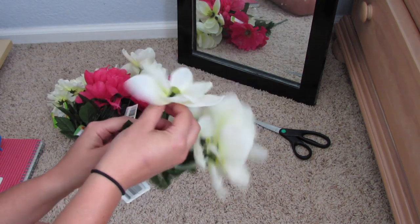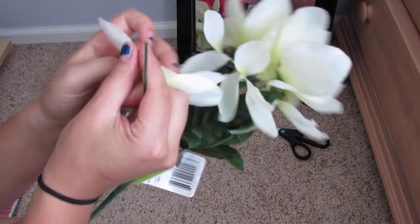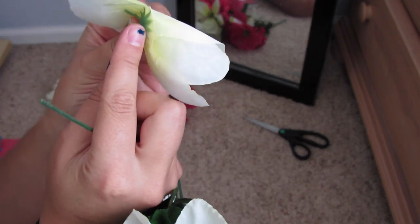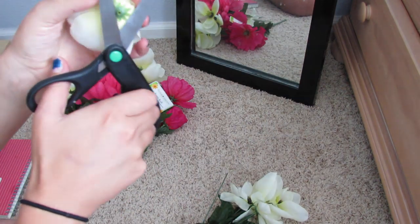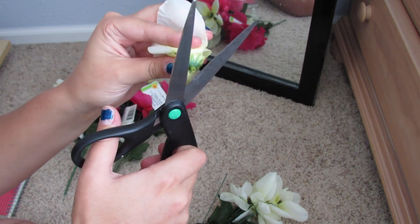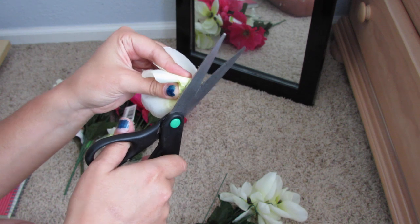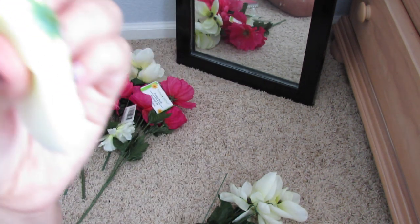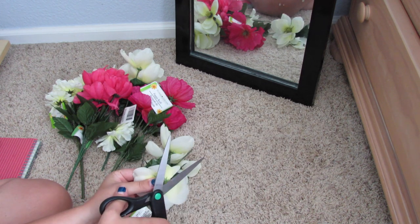The first thing you're going to do is pull the flowers off the stem. They do have a little plastic part on the stem which you want to cut off, because you want to make sure that it lays flat on the mirror. While you're gluing this down, it really helps if you don't have that little stem on there. But be careful not to cut too close to the middle because then the flowers will fall apart — it happened to me a few times.